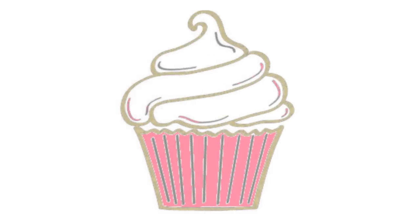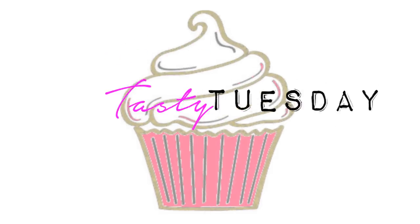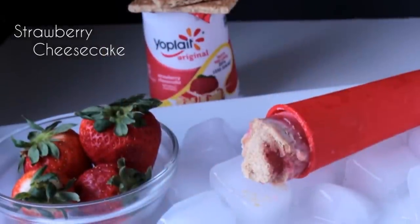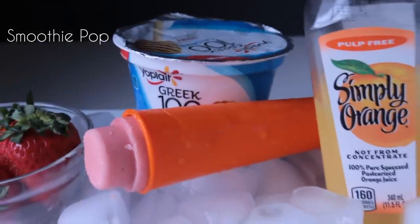Hey guys, it's Shayna and today it's Tasty Tuesday. Since it's the start of summer, I figured we should totally make some popsicles.